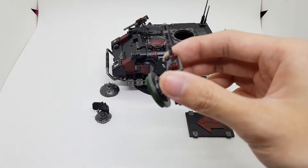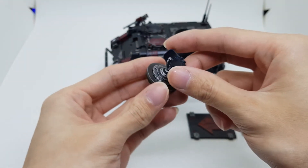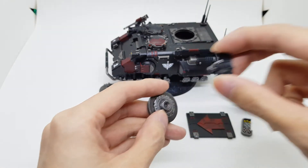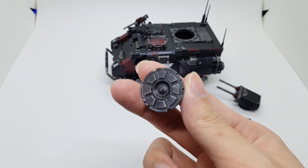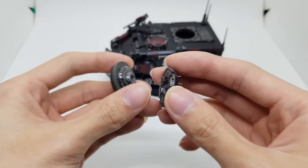And then the entire thing has another piece for the comms array, for calling out an orbital bombardment stratagem. Of course, if not needed, you could just pop that off — also magnetized, though you could get away with friction fit from the port itself. You don't need to magnetize, but I had the magnets, so I just did it anyway.